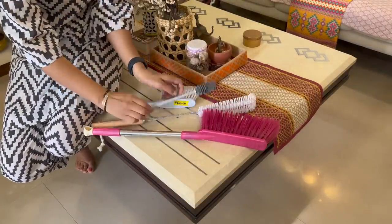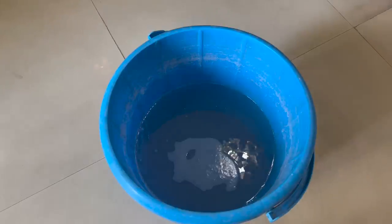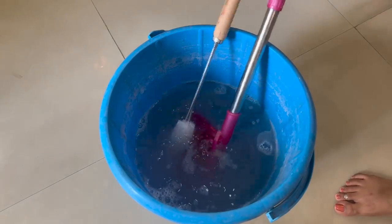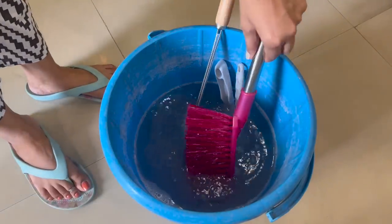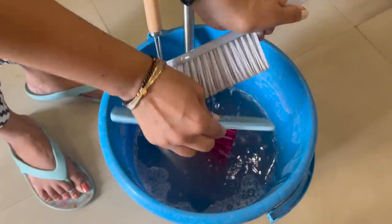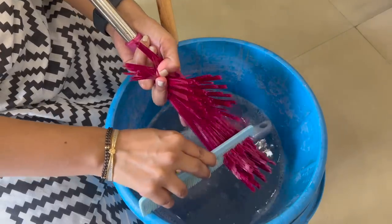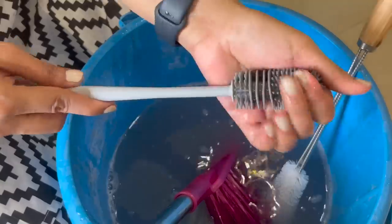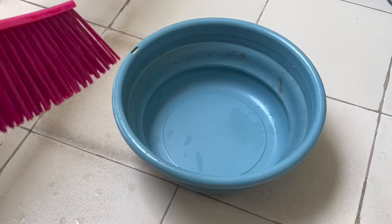Cleaning brushes can be of different sizes and shapes, but all need to be cleaned the same way. If they are very dirty, take hot water, add 2 caps of hydrogen peroxide and 1 tablespoon of detergent, and dip all the brushes for at least 15 to 20 minutes. After that, take them out one by one. For a very dirty brush, take an old comb and brush through the bristles so that anything trapped in between can be taken out easily. Then clean normally with tap water and let them air dry. Toilet brushes need to be cleaned in the same way.